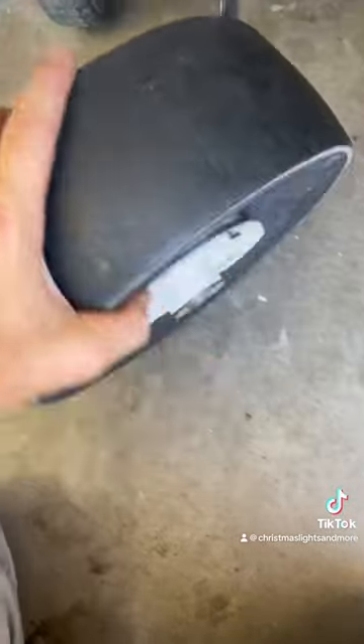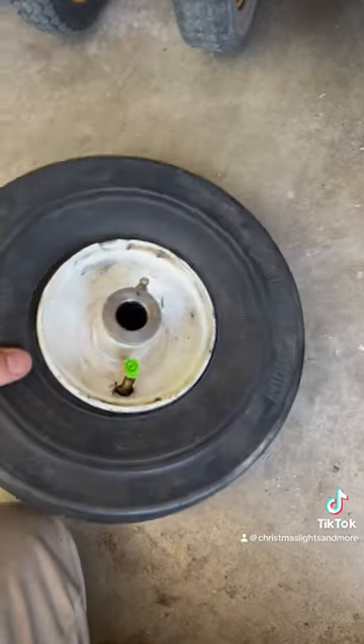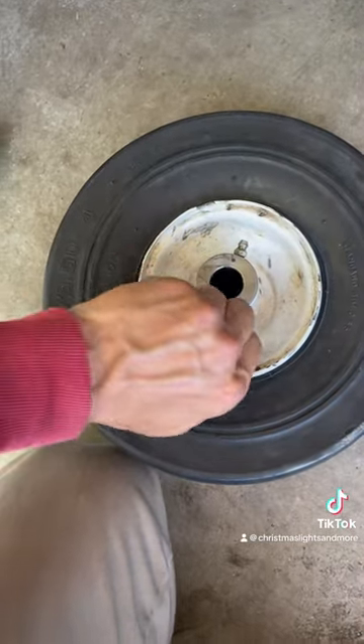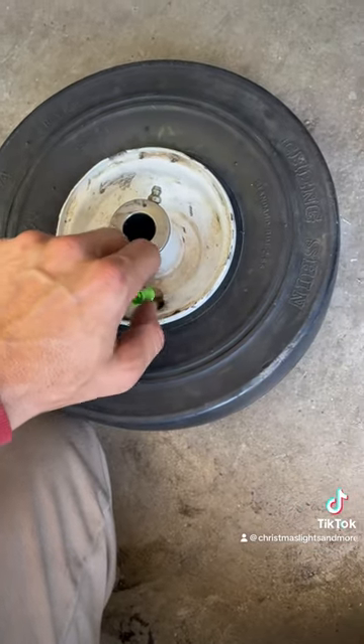All right, so I just got it in there. Now, the next thing to do is when you air it up, you have to air it up very slowly because it's all smooshed together. It'll pop.